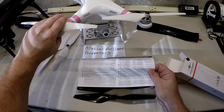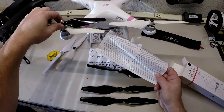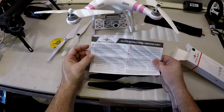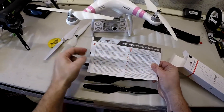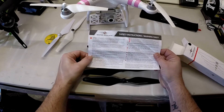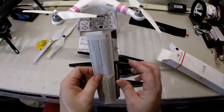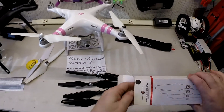In other words, do your homework — make sure you put them on the proper way. Black to black, silver to silver, because that is clockwise and counterclockwise. It's really nice that they put this in here, because a lot of people are new into it and don't understand the counterclockwise and clockwise of the propellers. The instruction sheet also says to carefully inspect each propeller for damage.